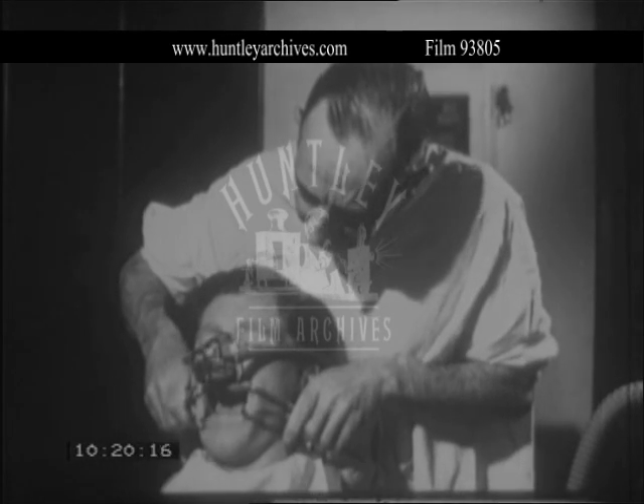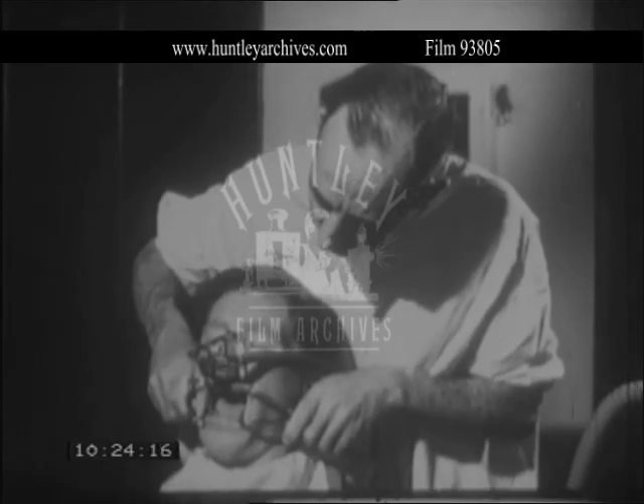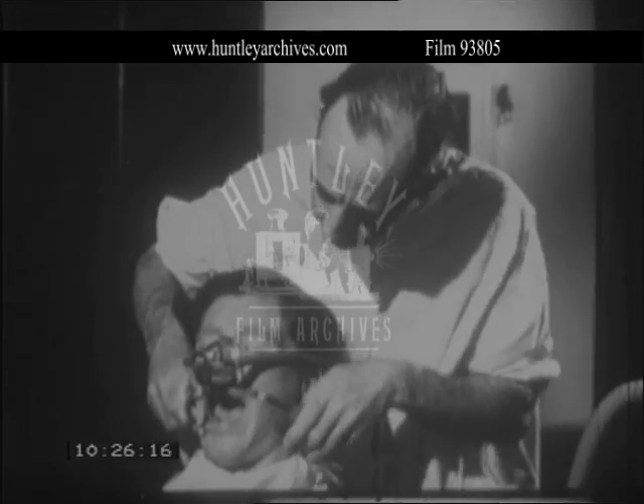The stimulus of opening the mouth will upset the smooth anesthesia. You must therefore ask the dental surgeon to wait until the patient has settled down.